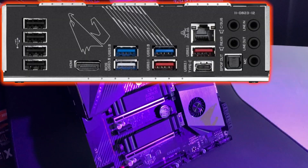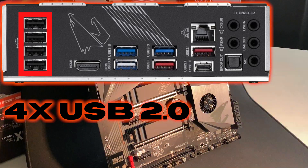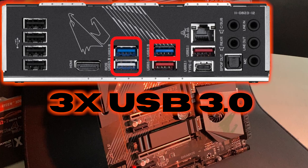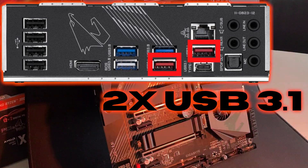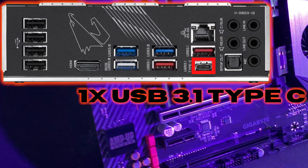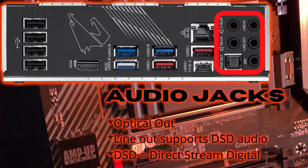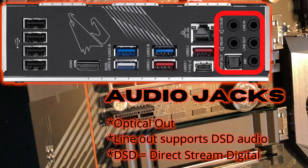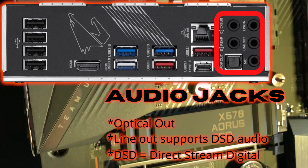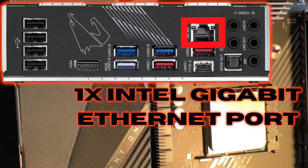Taking a closer look at the rear I/O, it has an integrated I/O shield along with four USB 2.0 ports, three USB 3.0 ports, two USB 3.1 ports, and a USB 3.1 Type-C port. It is also equipped with an HDMI port, normal audio jack, and optical out. The line-out jack supports DSD audio, or Direct Stream Digital.